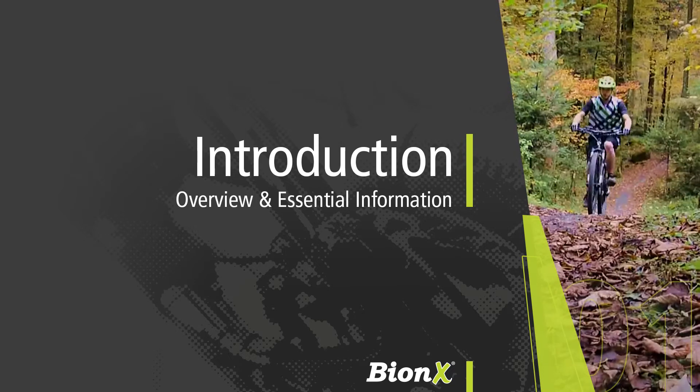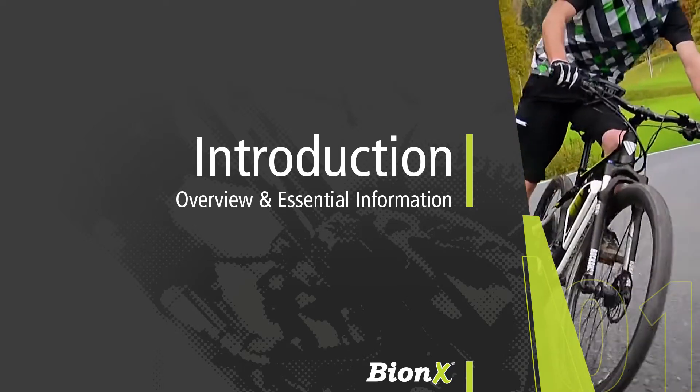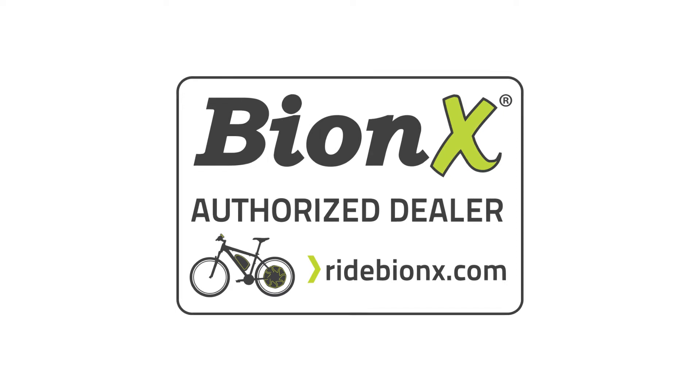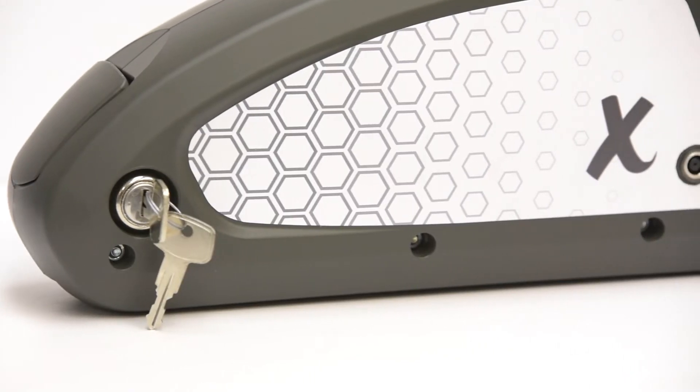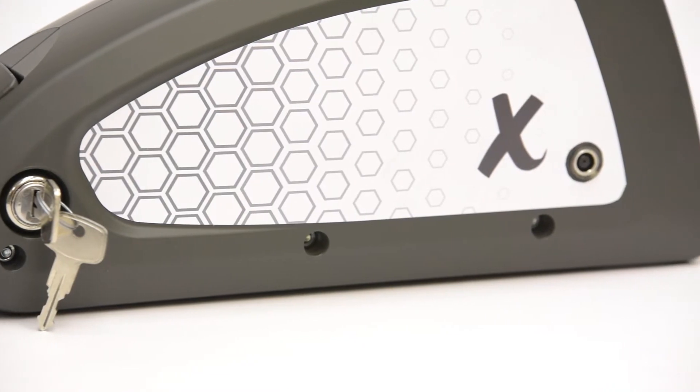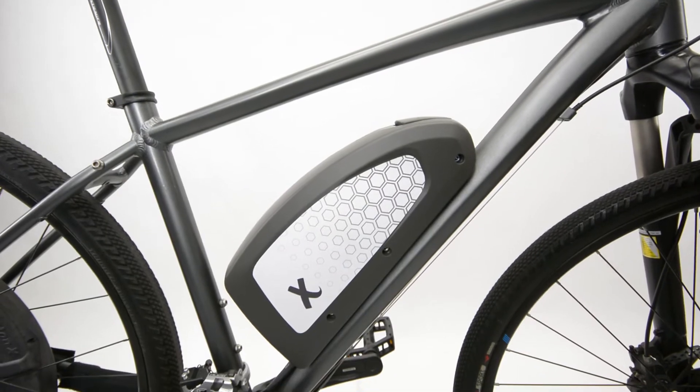Welcome to the Bionics system installation video. This video is made available to the public for informational purposes only. Bionics systems must be installed by an authorized Bionics dealer. The following procedures should serve as a guide for all Bionics equipped bicycles, whether they are complete bicycles powered by Bionics or have a conversion system installed.